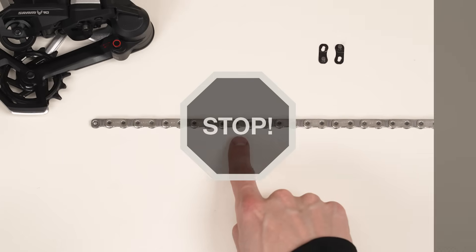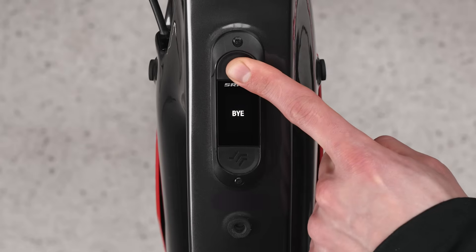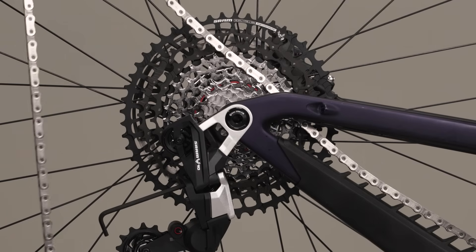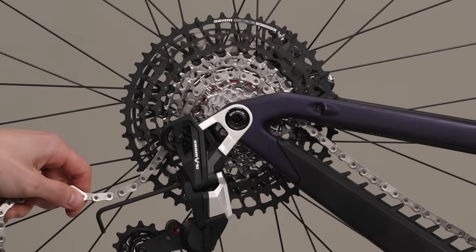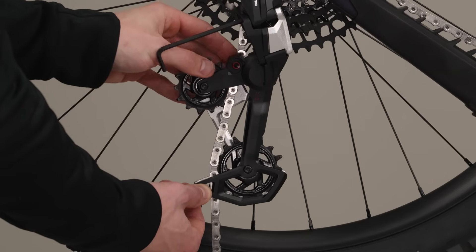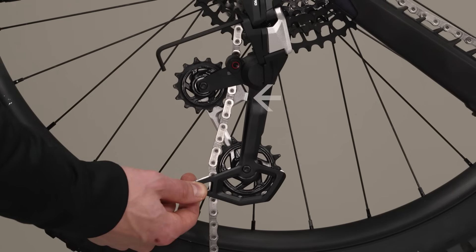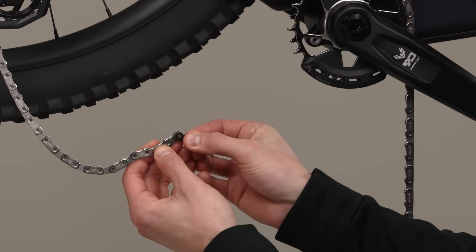Stop. Verify the chain has been cut to the proper size and the transmission derailleur is in the setup cog and setup key positions as determined on Axis Web or Axis App. E-bikes must be powered off before proceeding. Place the properly sized Eagle T-type chain on the setup cog — 21 tooth or 24 tooth — and route through the derailleur pulleys with the flat edge of the chain facing away from the cassette. Make sure to route the chain below the tab in the cage, then pull each end of the chain together and install the power lock.